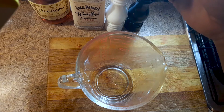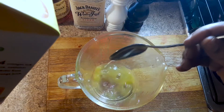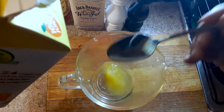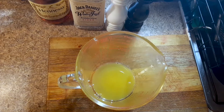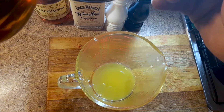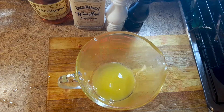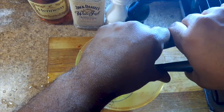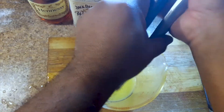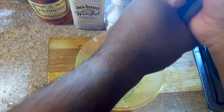All right, so we're going to start with like four tablespoons of orange juice. Then two tablespoons of apple cider vinegar. Then we're going to take the juice of half a lime, which is about a tablespoon and a half of lime juice. Squeeze that in there like so. Never can squeeze these things tight enough.